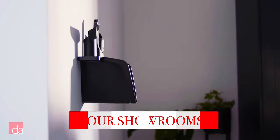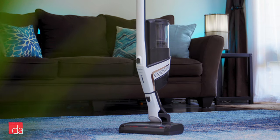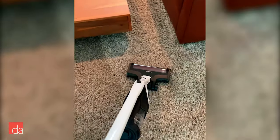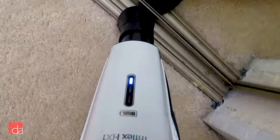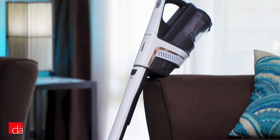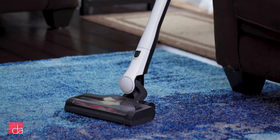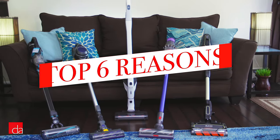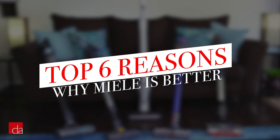They spent years testing the endurance of these cordless vacuums and finally their R&D teams came up with the Triflex. After a few weeks testing out these units at home and around the office, we can definitely say the Miele Triflex has it all — the convenience of a cordless stick vac with the performance of a plug-in canister or upright vacuum. So let's jump right in as we break down the top 6 reasons Miele's Triflex models are miles above the competition.